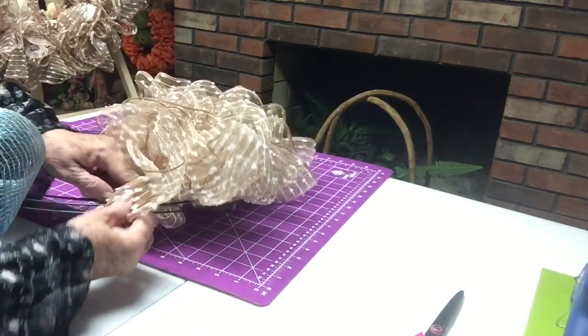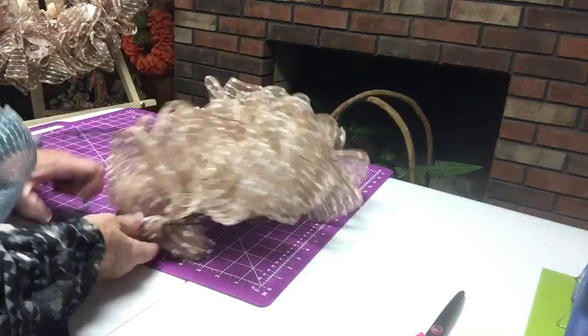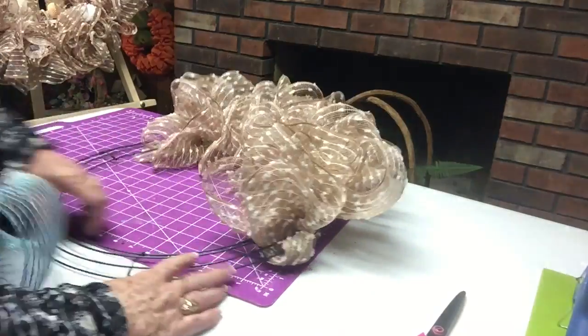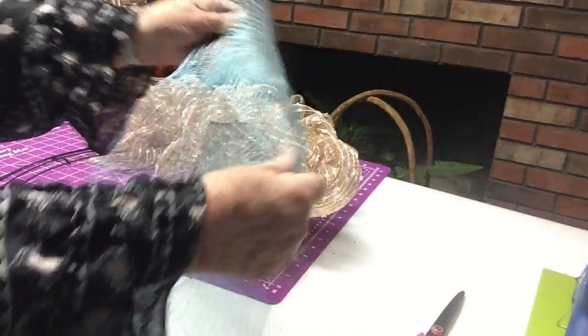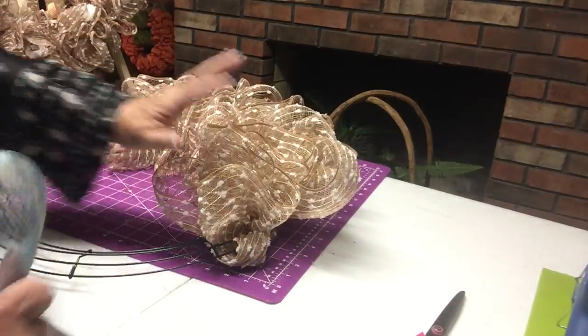Some people just wrap it around; some people will put a twist tie. I'll probably put a twist tie when I'm done, but it's pretty much going to stay in there. So now I'm ready for my blue.